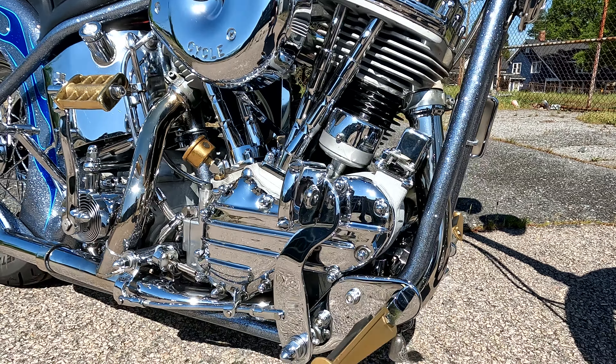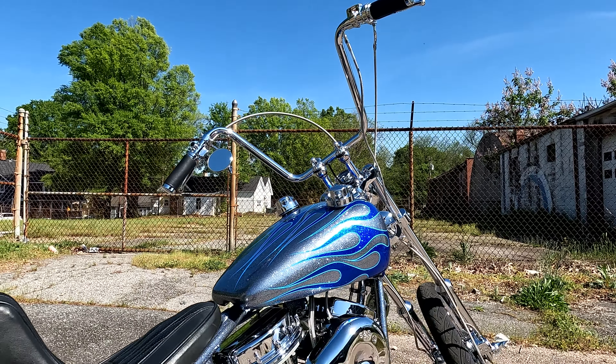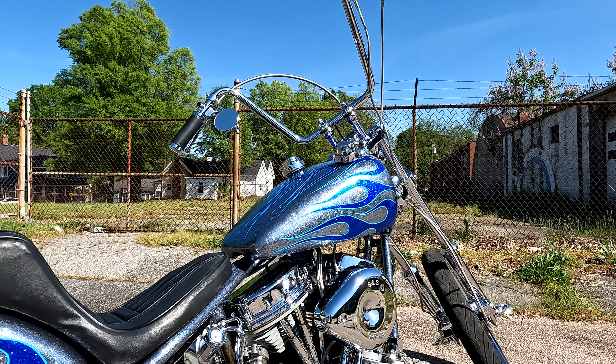I'm Mike, this is my '54 Panhead — kind of a tribute from when I grew up. When I was 10 or 12 years old in the 70s, I saw these Panheads and Knuckleheads running around and I've always wanted to build one.